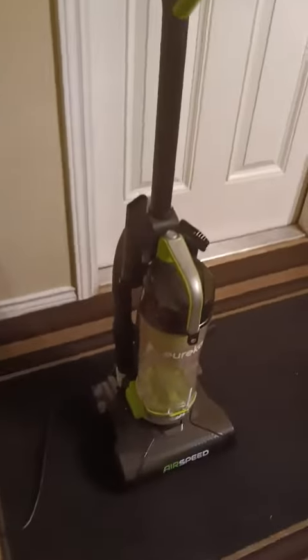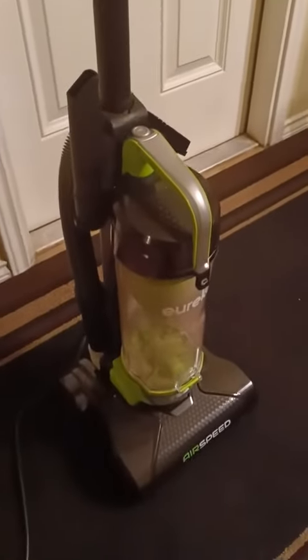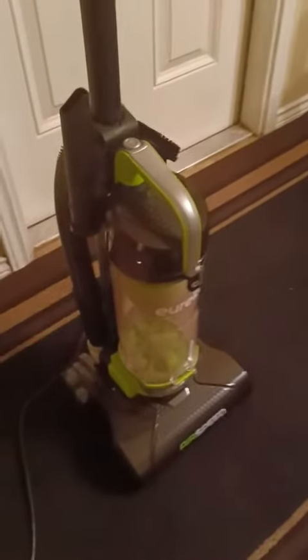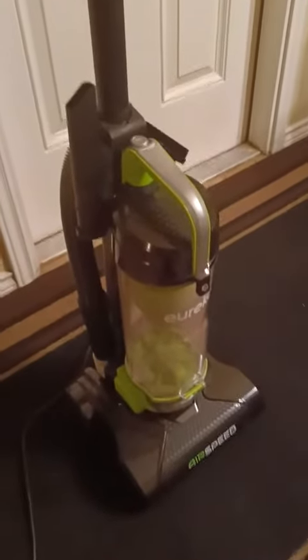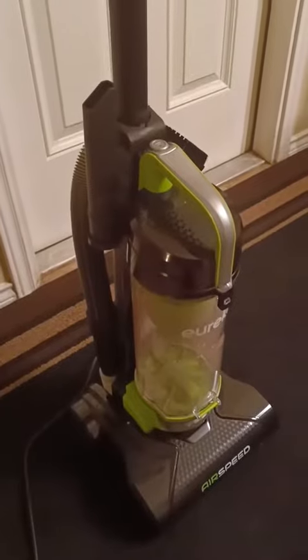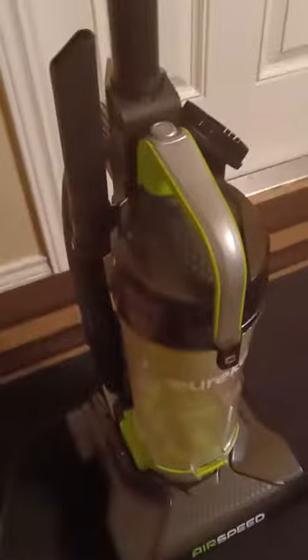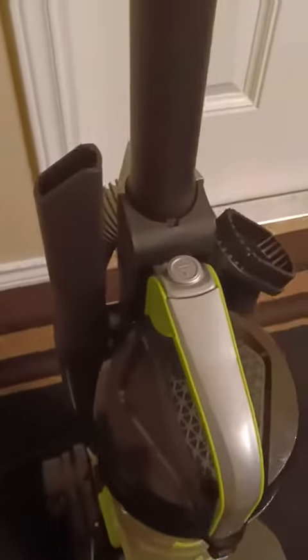The dust chamber area may look a little dusty because I did already use it. It's a pretty good amount of storage space, so it should be able to hold a lot as you're vacuuming. To detach it, it's pretty easy — there's a button right up here.